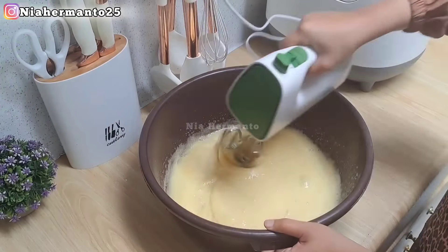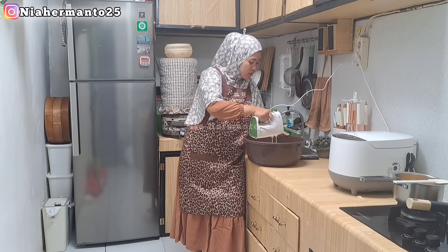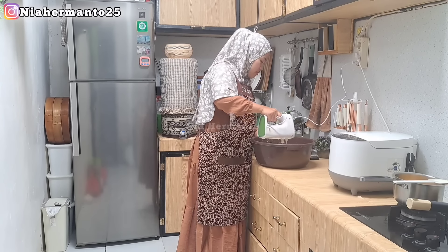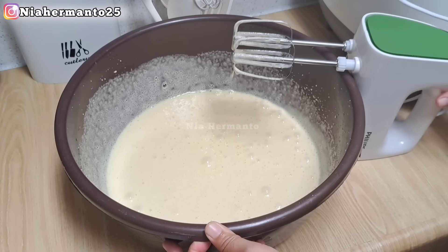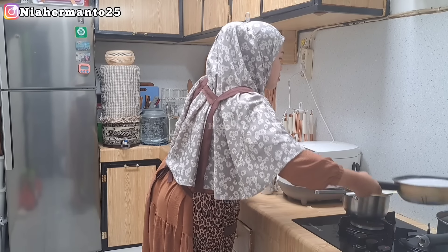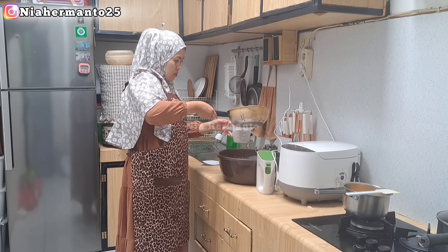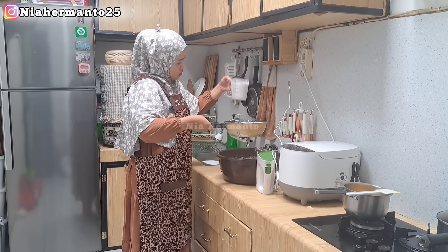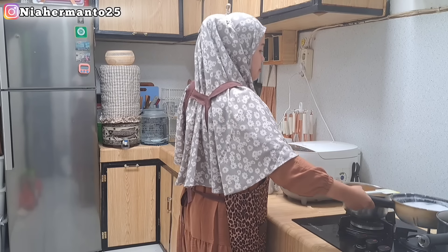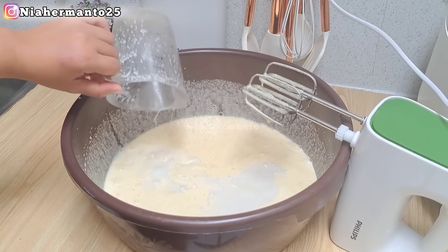Mixer benar-benar sampai gulanya halus ya teman-teman. Kalau dirasa gulanya sudah lumayan halus, baru nanti kita tambahkan bahan-bahan lainnya. Kurang lebih seperti ini untuk teksturnya. Lanjut, aku tambahkan santannya sebanyak 500 ml dulu, diukur pakai gelas ukur, lalu dituang ke dalam adonan telur tadi. Kita mixer sampai tercampur rata terlebih dahulu.